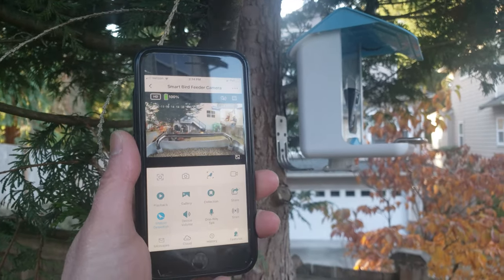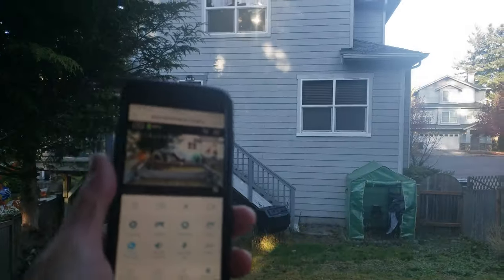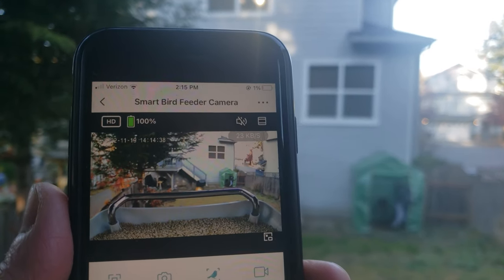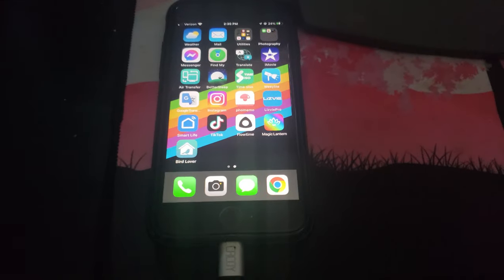I'm standing right here and I still get a good Wi-Fi connection — it's 2.4 gigahertz. The sun is shining and it's charging up the solar panel on my bird feeder. I have a good view right here. Now let's see if everything works and I have a good connection.